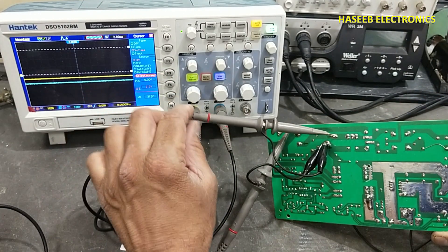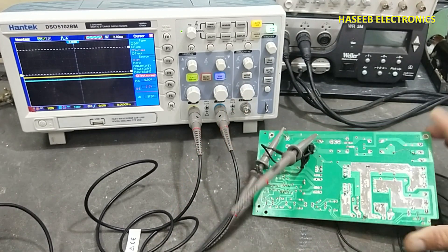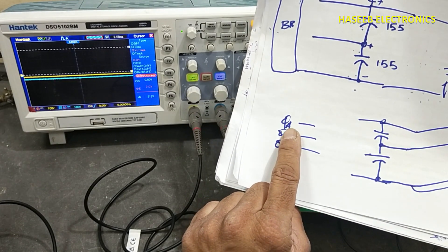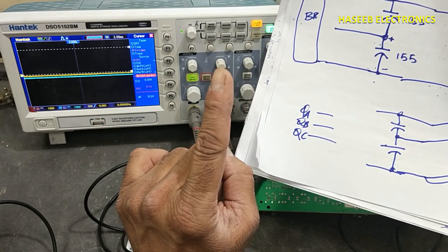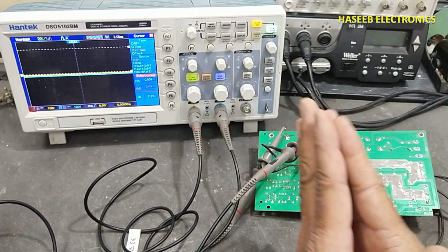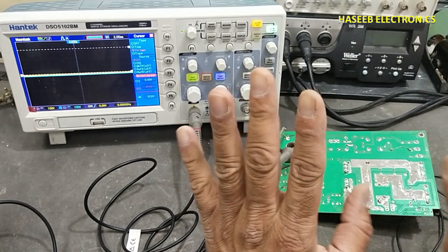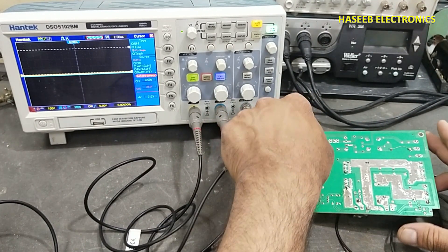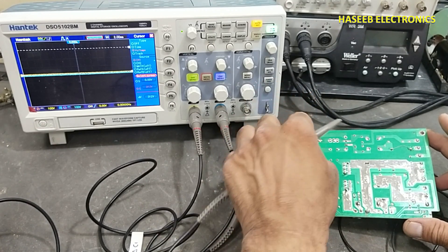So, conclusion of our discussion: when using an oscilloscope, the test signal reference point must be the same for both channels. Whether it is a DC signal or an AC signal, we can select any one reference point, but it must be the same for both channels — whether using a two-channel or four-channel oscilloscope. If you enjoyed this video, hit the like button. If you have any questions, please write in the comments. Thanks for watching. Assalamu alaikum warahmatullahi wa barakatuh.